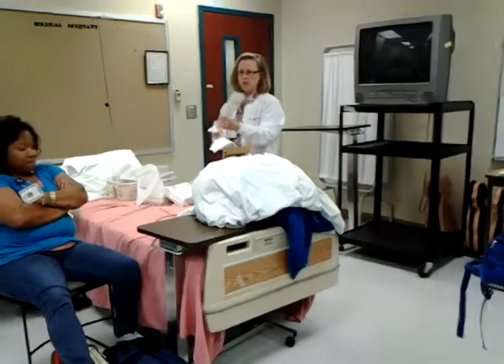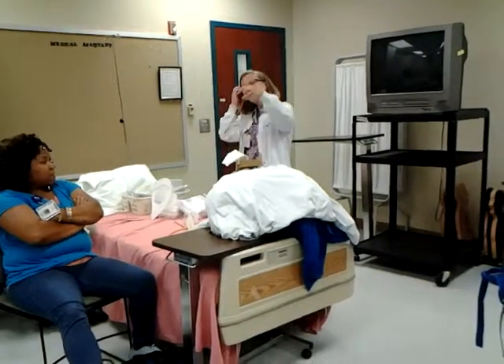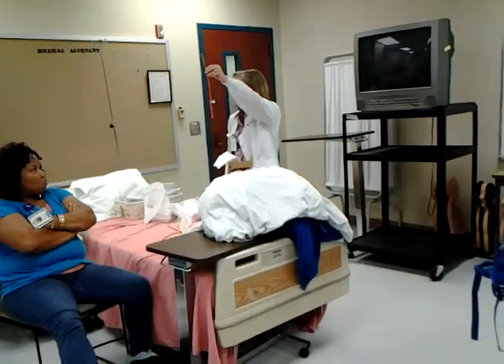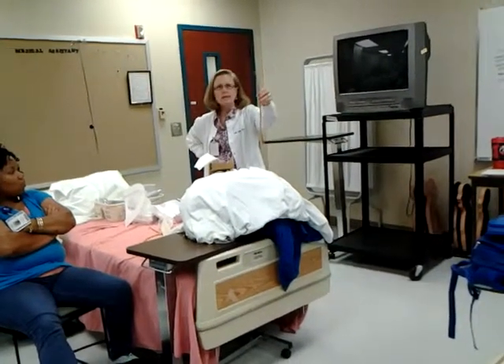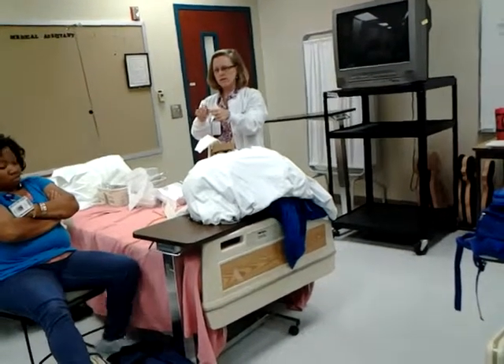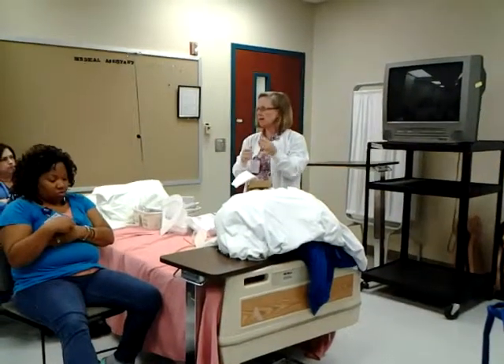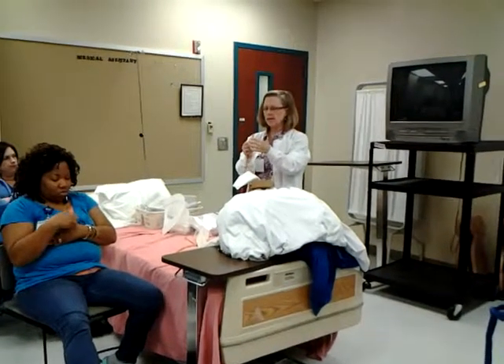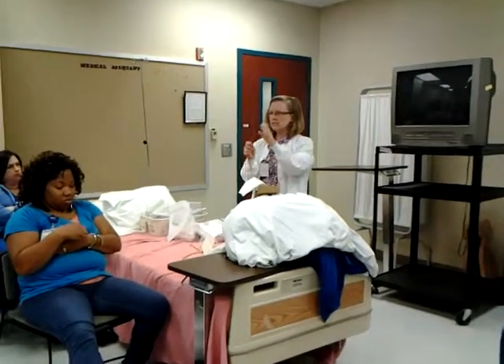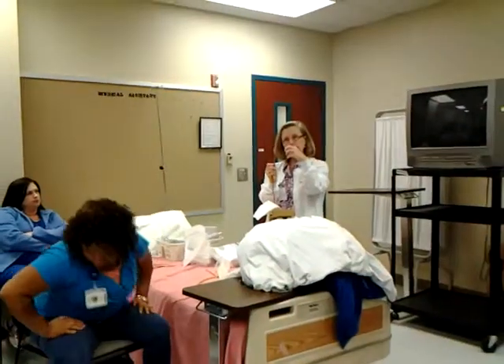This catheter is a single lumen with a bent tip — more rigid than a standard catheter. This is what we call a coudé catheter — it's rigid and bent, and it's designed for a patient who has an enlarged prostate gland.